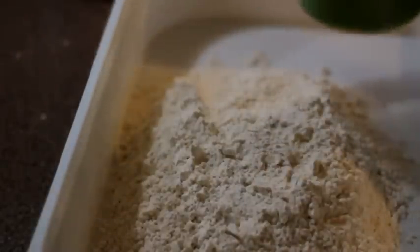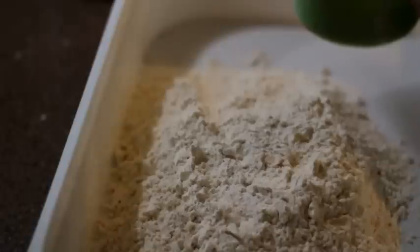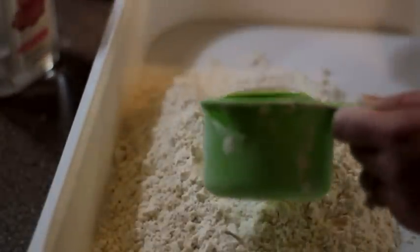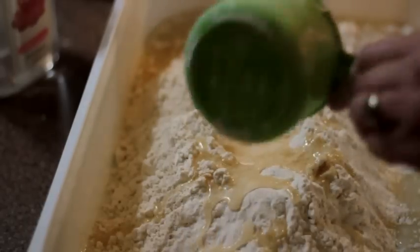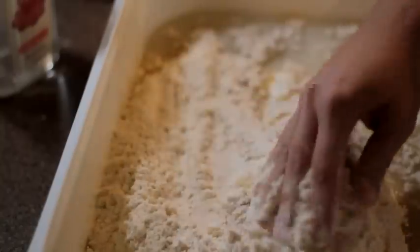One cup of baby oil. Go ahead and mix them.